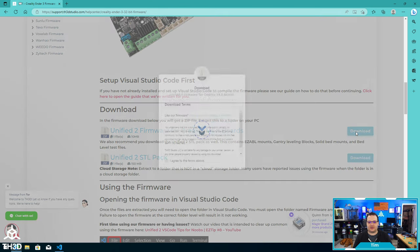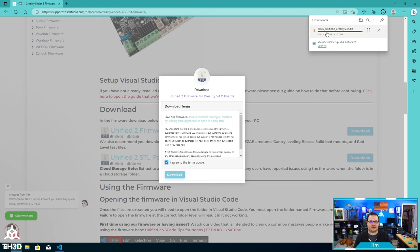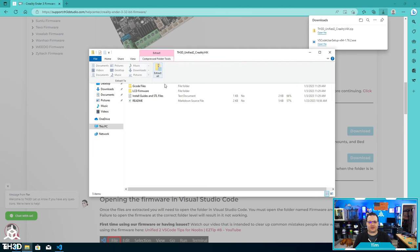I'm going to click Download, accept the terms, and then we'll get a zip file. What we want to do with this zip file once it's done downloading is extract it to a folder on our computer. Make sure you put it outside of a cloud storage folder — you don't want to put it in your OneDrive, Google Drive, Dropbox, or any other cloud storage, because it can conflict when it's trying to synchronize files while VS Code is working.